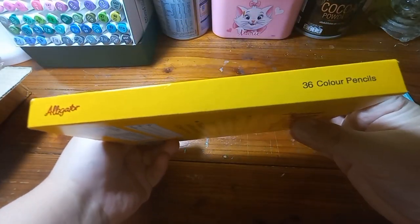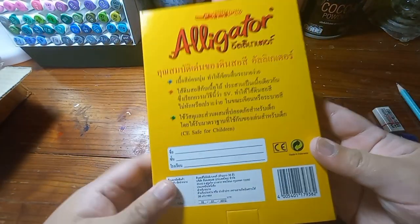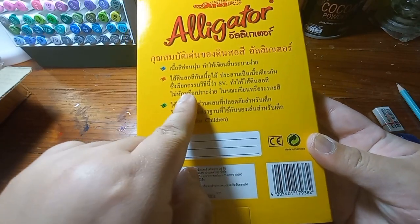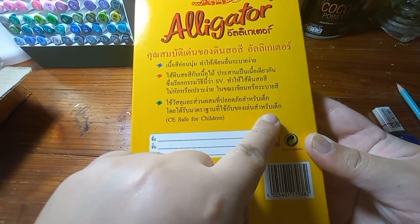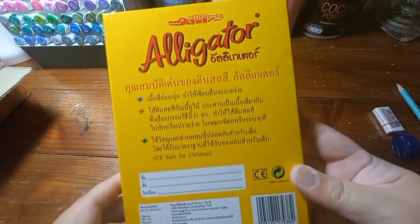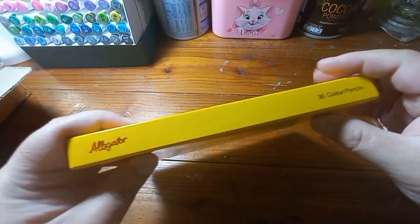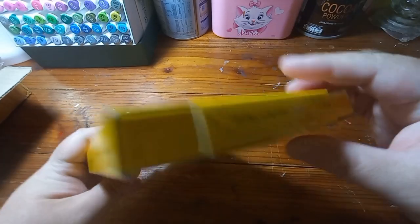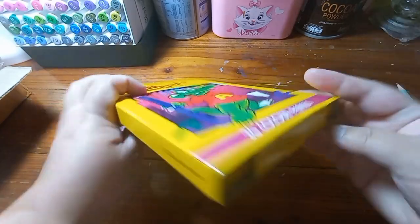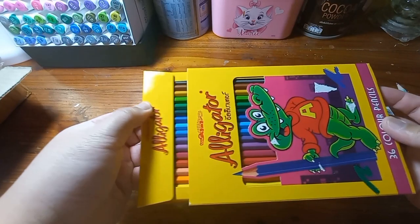I always get a little pencil, a little sharpener and eraser when I buy stationery. On the box it claims the special quality is that it's smooth, soft, and safe for children. And as I mentioned, the barrel and the lead is built with the same technology as Faber-Castell, so it's one piece.